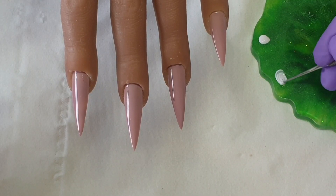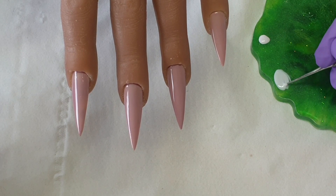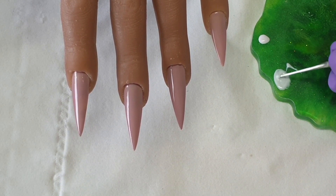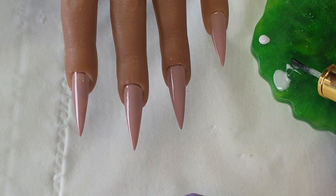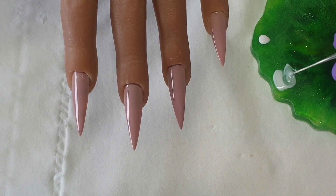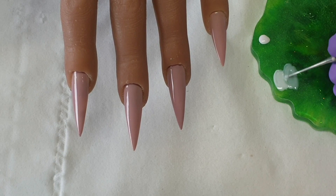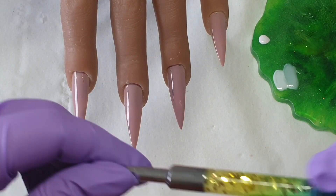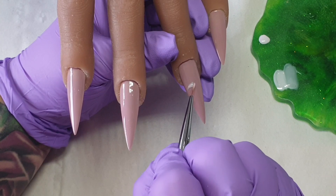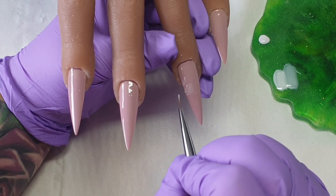I will mix white gloss and white top coat together just to water it up a little bit — I don't want the white to be too bright, but make sure you mix the colors really well. I'm using my gorgeous detailer brush which is available on the website, and don't forget you can use my discount code which is ZARA at the checkout for a little money off your next order.